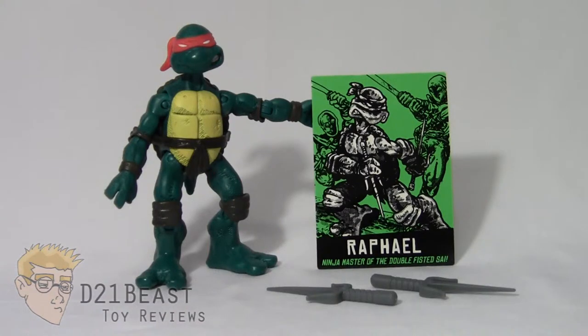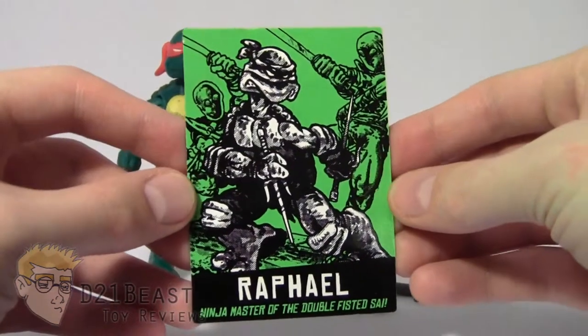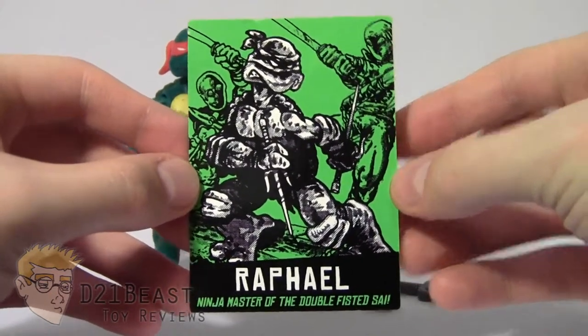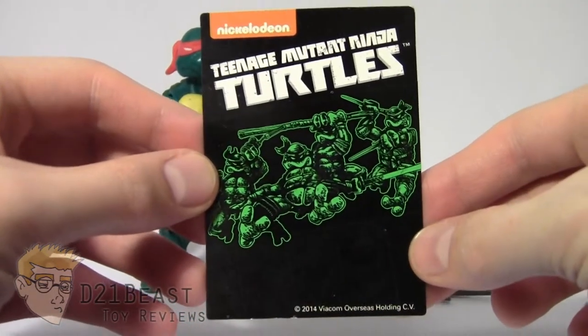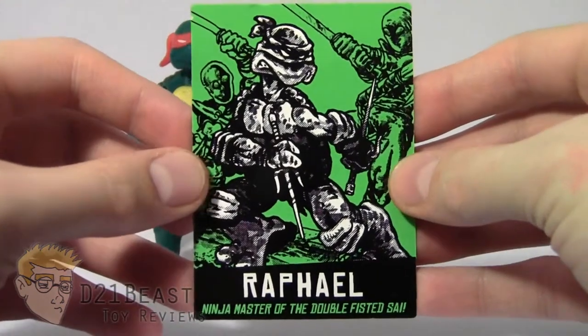Comic book Raphael comes with all the accessories you see here. The first one I want to highlight is this trading card that features artwork from the original Ninja Turtle comic. You have Raphael on the front fighting some foot soldiers, and on the back of the card it has the Ninja Turtle logo and a lineup of all the other turtles from the same era of the Ninja Turtles comic book stories. That was a pretty cool inclusion to have with this figure.